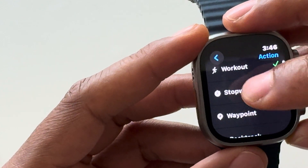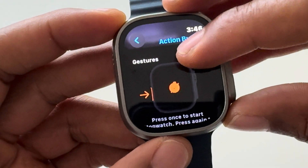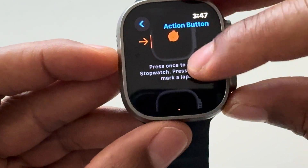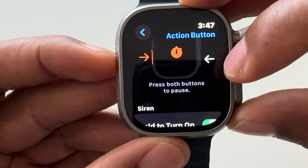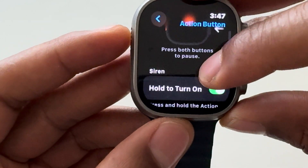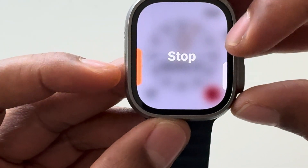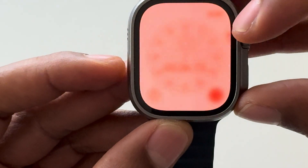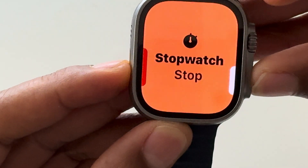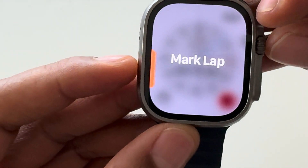Let me show you what happens if I change it to Stopwatch. The gestures show: press once to start the stopwatch, press again to mark a lap, and if I press both the side button and the action button together it pauses. Watch — I press the action button to start, press again to mark a lap, or press both buttons to stop the stopwatch. Press the side button to start it again.